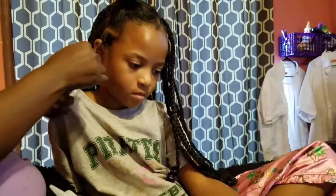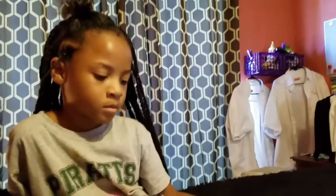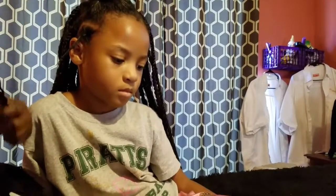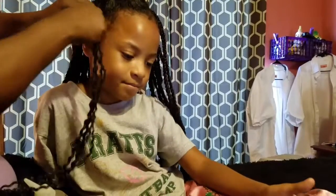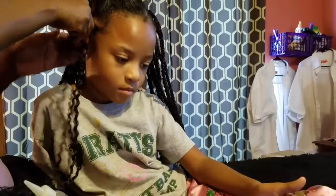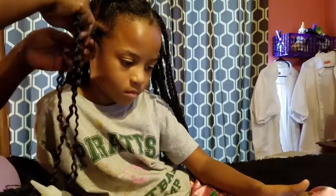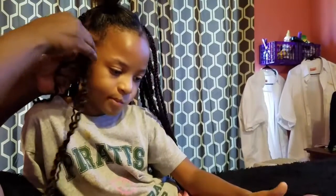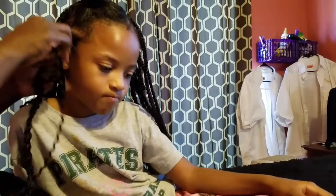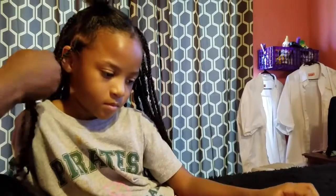I just pull the rubber bands out of her hair. Then I take two strings of hair and wrap it around and braid it. I use her real hair to braid, then I take a piece of hair from the weave and add it with her hair — just one string — and braid it all the way down until her hair stops. Then I take the other piece, add it with one of the other strings, and twist it all the way down.